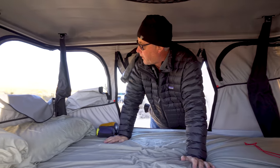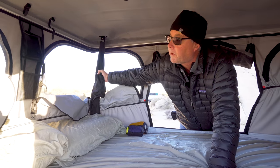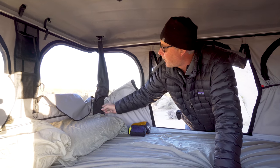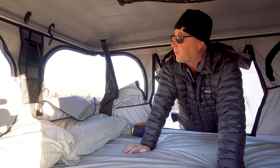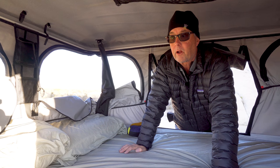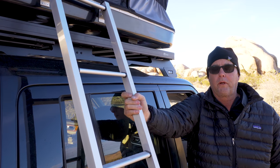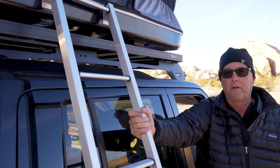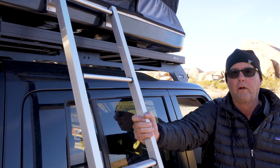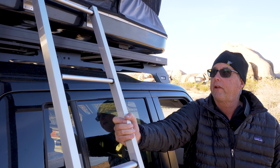Go over and do the same thing to the other side — pull until the strut comes out. Now you're ready to lower the tent. Close up the rest of the windows and meet me outside. The first thing we do outside is take off the ladder, then open all the doors on the rover, which allows you to get up high enough to start the process of taking the tent down.